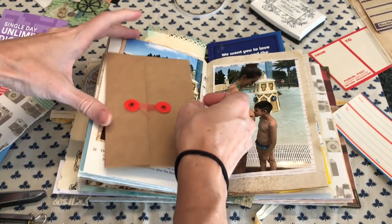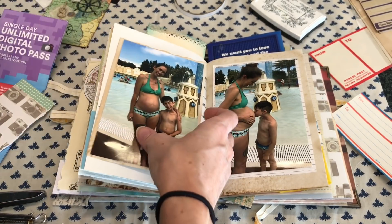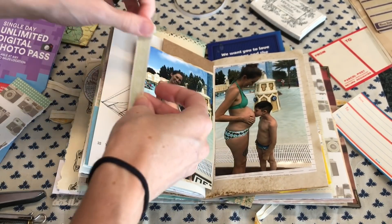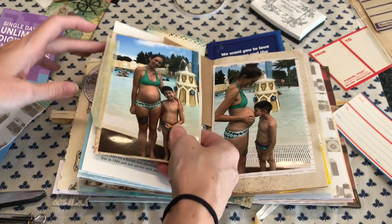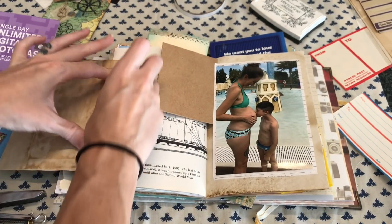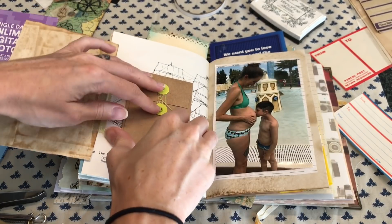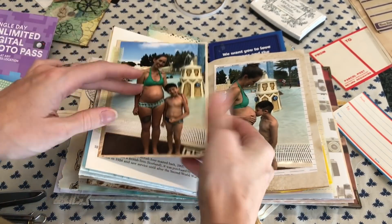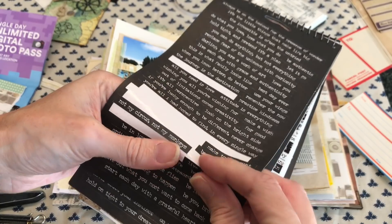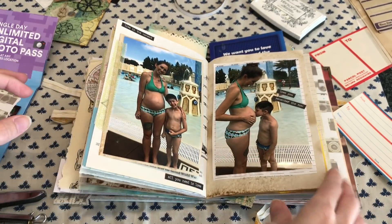Over here I'm wanting to add another little spot where I can add a tag because I did want some journaling for these photos. I wanted to talk about how far along I was pregnant and what it was like being pregnant on vacation. To make this process pretty quick and easy, I only had minimal things out, because when I have too many options it really adds a lot of time to my memory keeping process. I ended up adding that little craft envelope and adding some journaling later, but I did get use of some Tim Holtz stickers — I really wanted to use some of my supplies up.